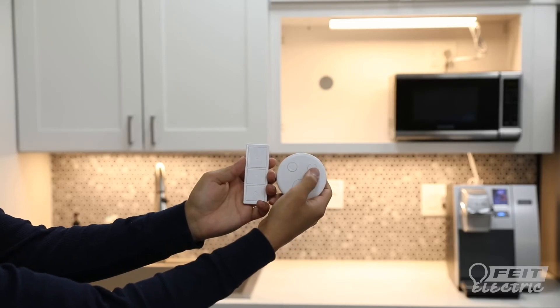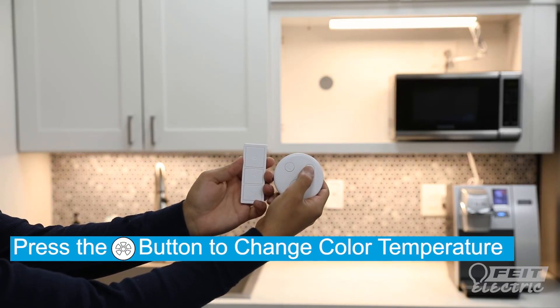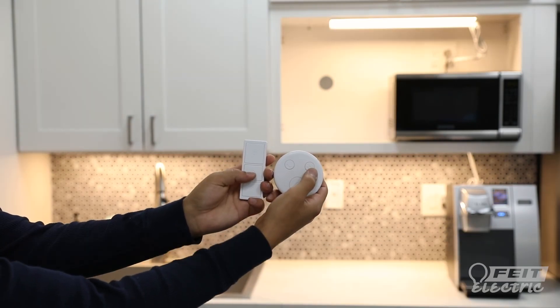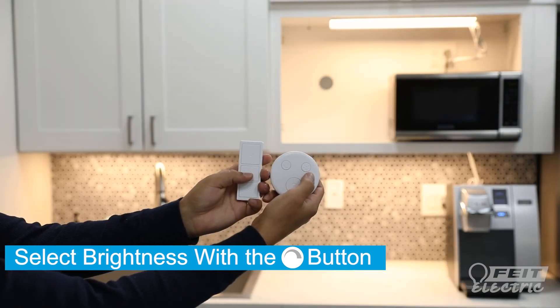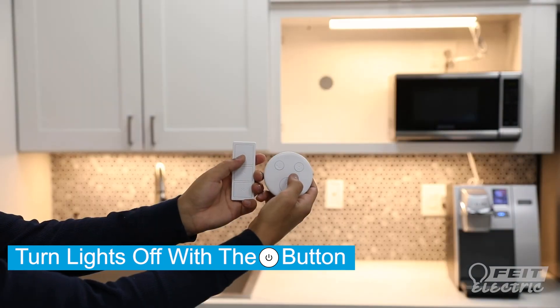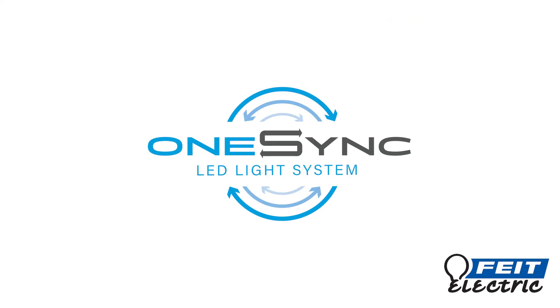Select any of the five different color temperatures available by pressing the CCT button. You can also select any of the four different brightness options by pressing the dim button. Turn your lights off and on with the power button. Congratulations! You've successfully installed your OneSync handheld remote control.